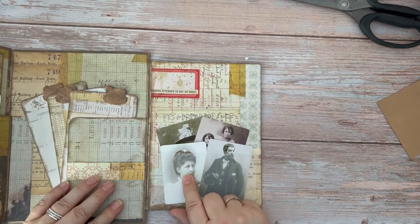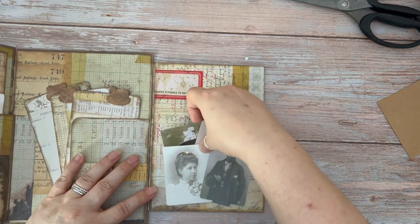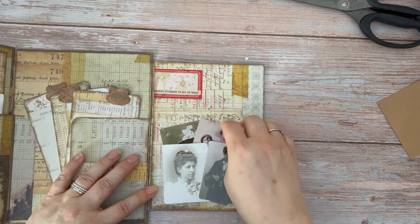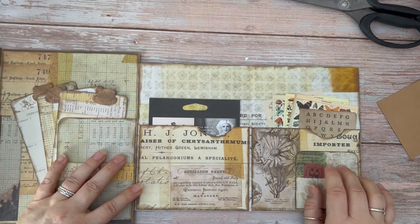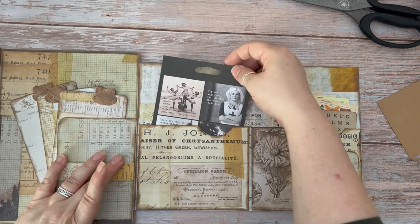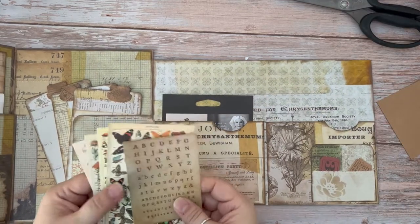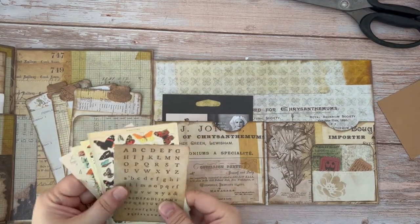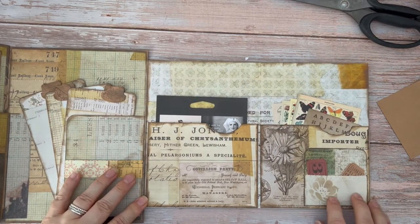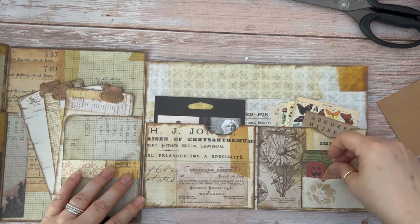On this side, which is the reverse to that, we've got another pocket and some more of the family album cards — there are four of those in that one. We flip this over again and we've got another two pockets: this one with some of the Tim Holtz stickers and sentiments, and this one with a number of the large Tim Holtz ephemera pieces, and the stamp card tucked to the bottom with some little tickets inside.